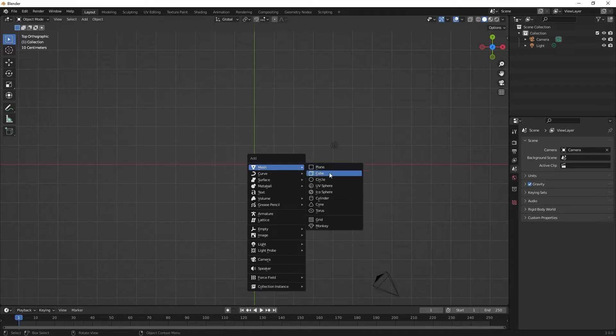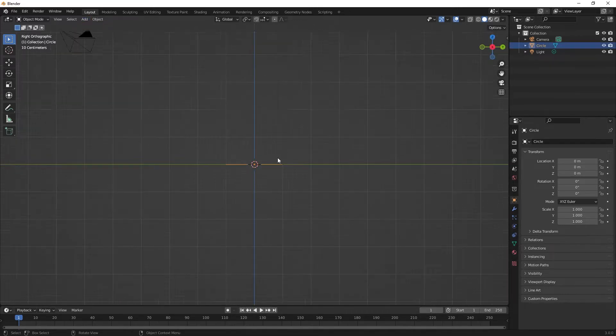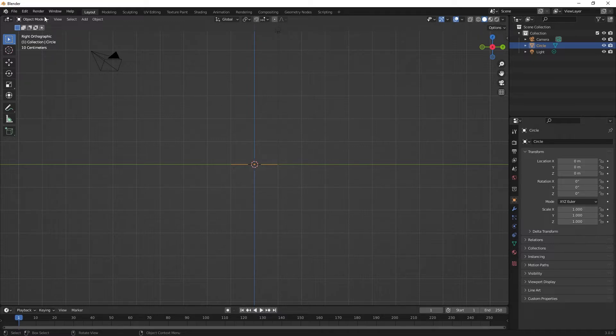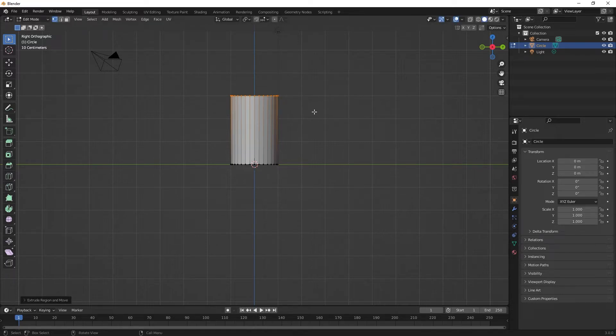Shift+A to add a mesh — we'll make it a circle. I could also have gone up to Add, but I prefer using the shortcut. Select it, go to side view, go into edit mode — you can do that up here or hit the Tab button. Hit the extrude key E and I'm going to hold down the Control button so it extrudes in even increments, then click with the left mouse button to put it into place.